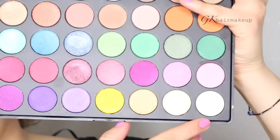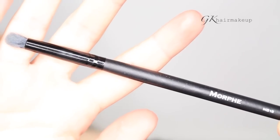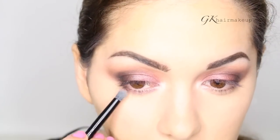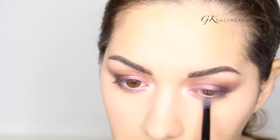Going back to the 35U palette, I am applying the lightest shimmery shade to my inner corners with the Morphe MB18 brush. On my lower lash line I'm first applying the shimmery plum shade, and then to the outer half I'm applying the matte black shade.